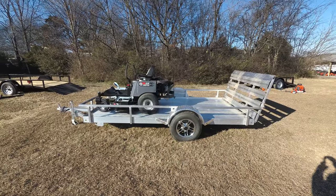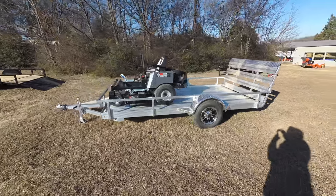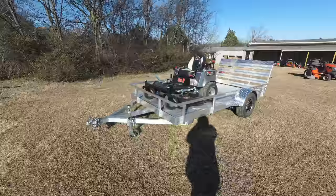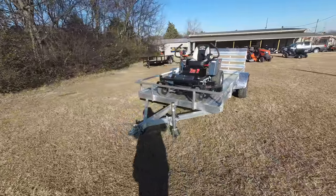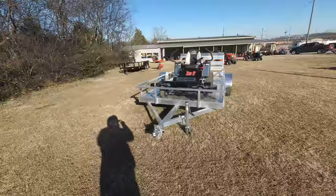We're here at SLE Equipment located in Nashville, Tennessee. Today we're going to look at the Dixie Chopper Z-Tube Zero Turn Mower with the 23 horsepower Kawasaki engine, aluminum utility trailer mower package. You can find this package as well as others on our website at SLEEquipment.com.